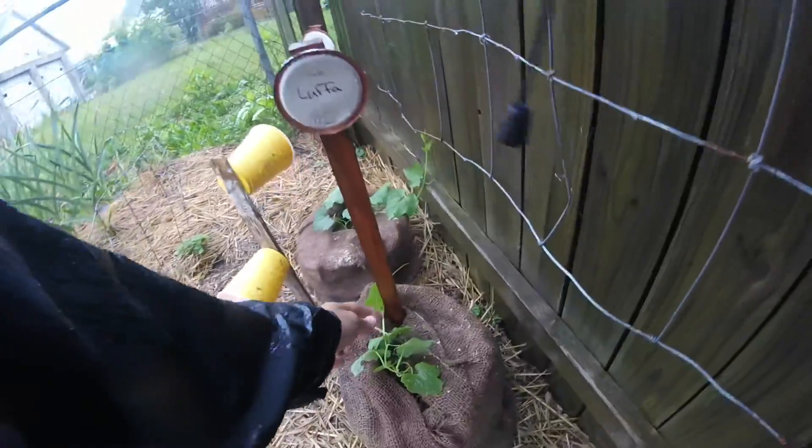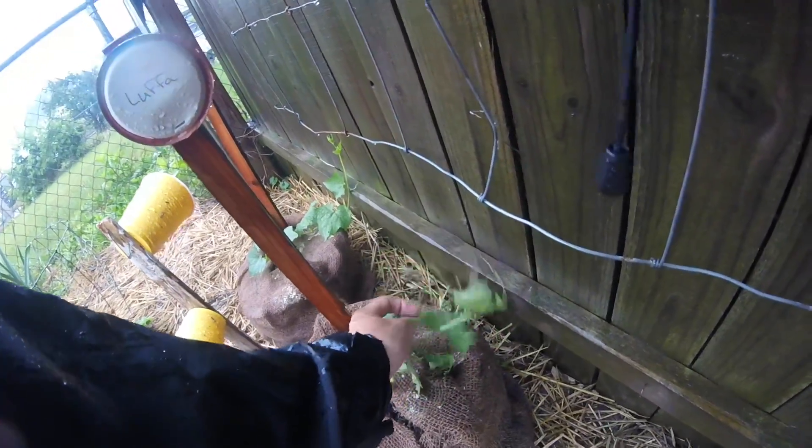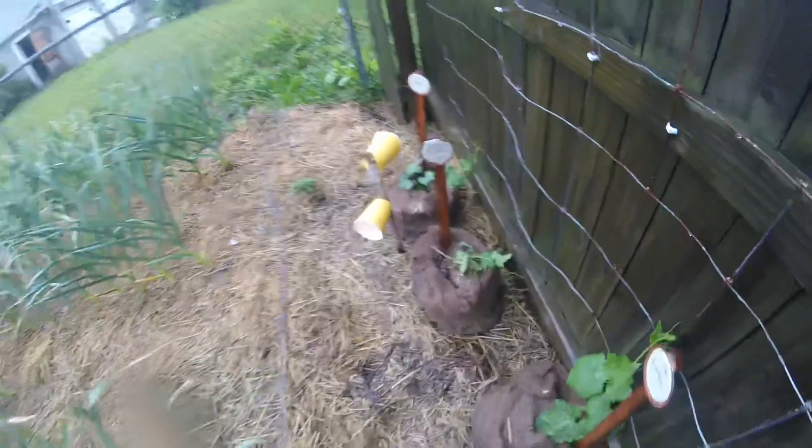We got some luffa vines here that need a little help, maybe a little guidance — up the fence is where they want to head. Alright, so there's the luffas.